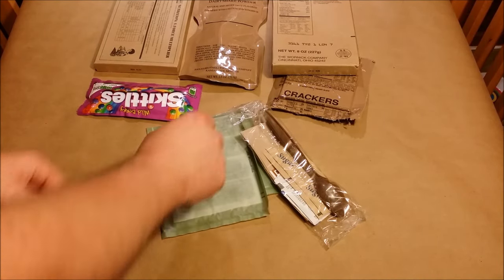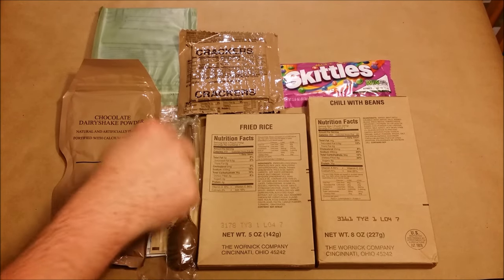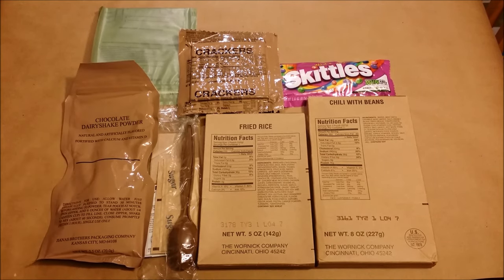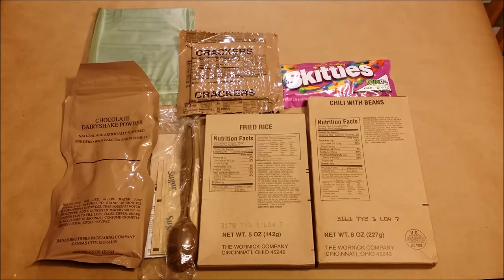All right, let's get all this laid out and see what we get in a TOTM. So these are all the contents: chili with beans, fried rice, a small accessory packet, chocolate dairy shake, flameless ration heater, crackers, and Skittles. Let's get this onto a tray and start checking this stuff out.